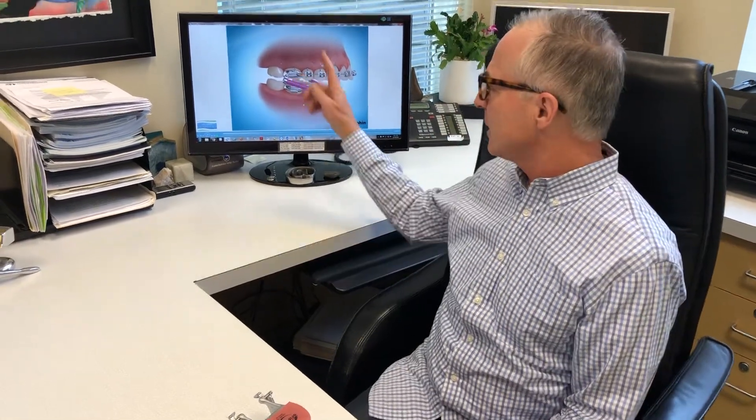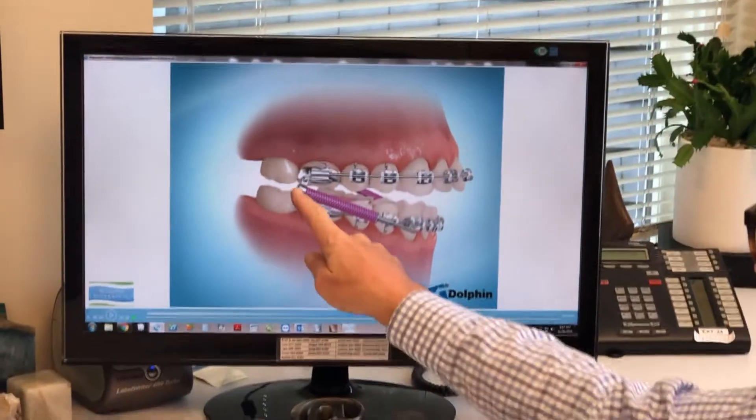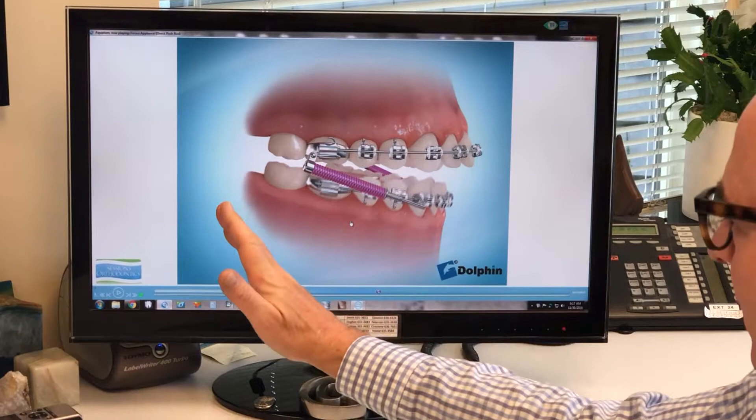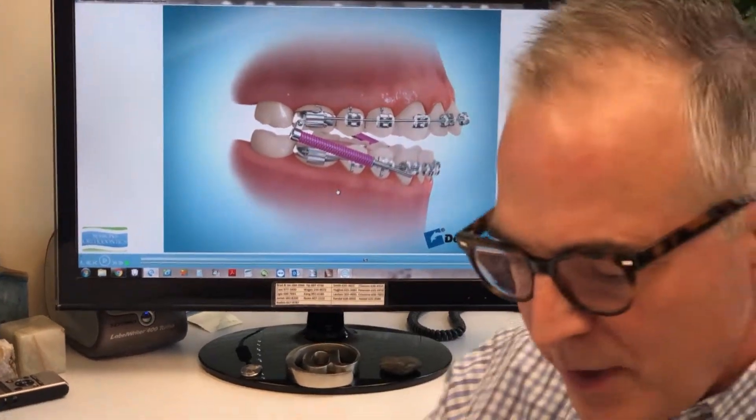Hello, I'm Dr. Jeff Sessions from Lake Oswego, Oregon. We're a suburb of Portland, Oregon. I'm going to show you a device called the Forsus that's used to correct Class II bites. This is kind of a simulation — it shows the spring attached to the upper and the lower, and it helps bring a Class II bite into correction so that a person has a great bite.